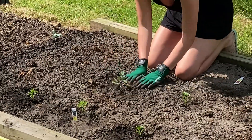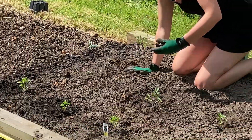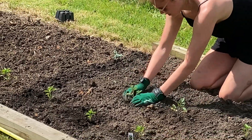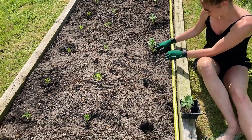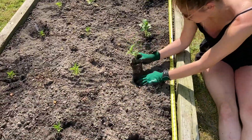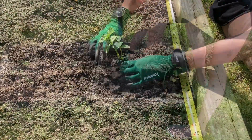With my tomato plants and pepper plants I will be using cages eventually when they get a little bit bigger. I've always been told that you'll want to break up the roots a little bit when you're transferring from the container to its final home in the garden.